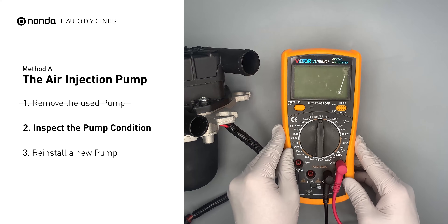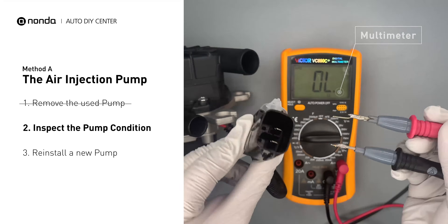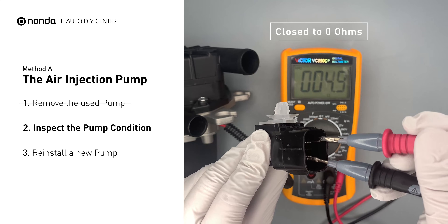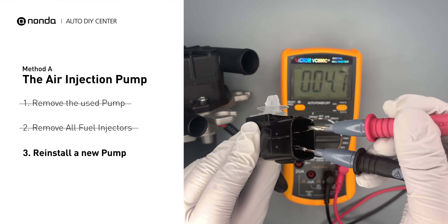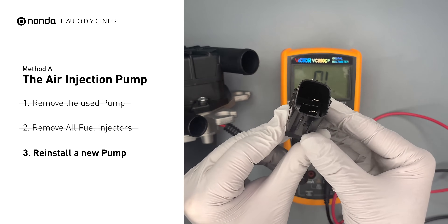Use a multimeter to test the air injection pump. The standard resistance should be close to zero ohms. If you get a high resistance reading, this indicates the air injection pump is faulty and needs to be replaced.